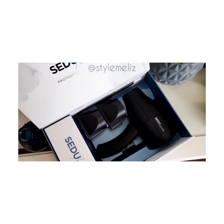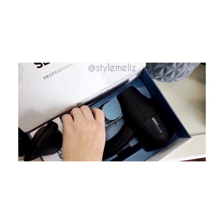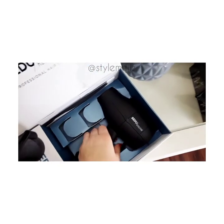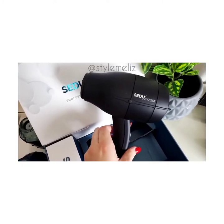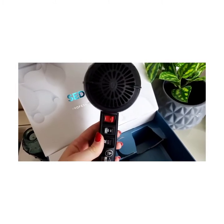It does have six heat settings and it comes with two nozzles as well — a wide nozzle and a smaller nozzle. This is the blow dryer itself. It's a pound and two ounces, which makes it very lightweight. I don't have any problems when I'm blow drying all day long.